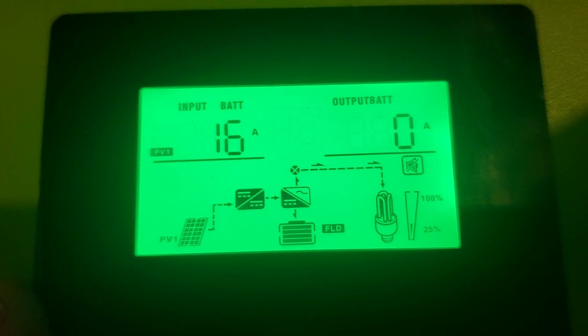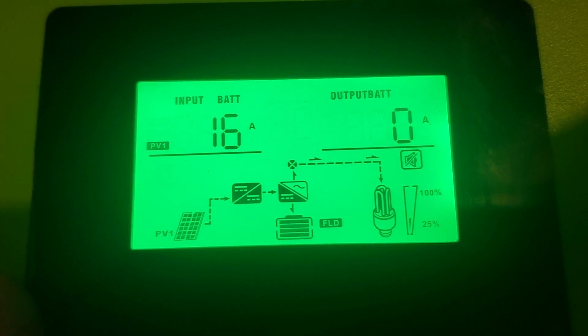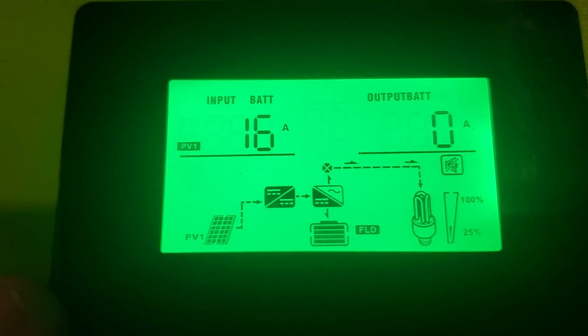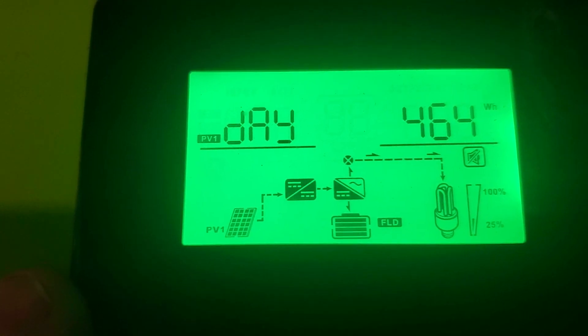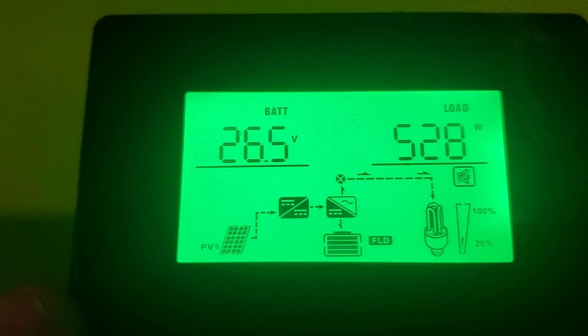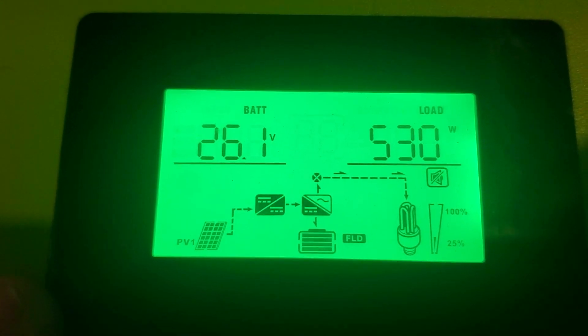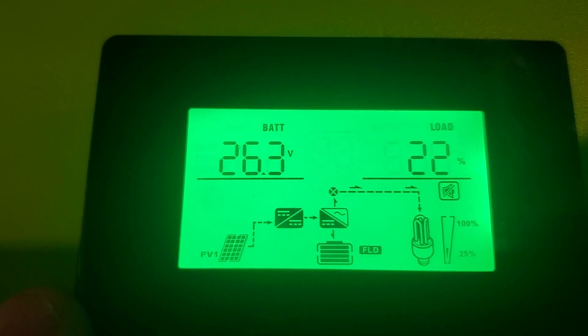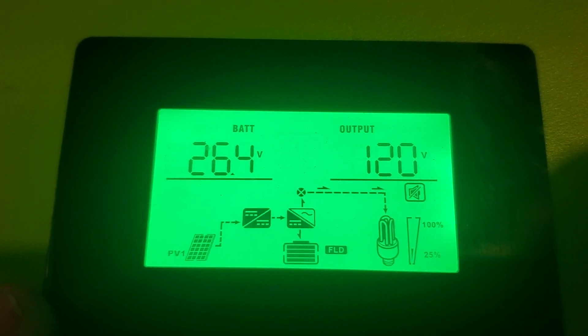The weather is really not good. This has got a single window air conditioner hooked to it. Our load is at 500 and something — that's for the one air conditioner. I don't have the other one hooked to it.